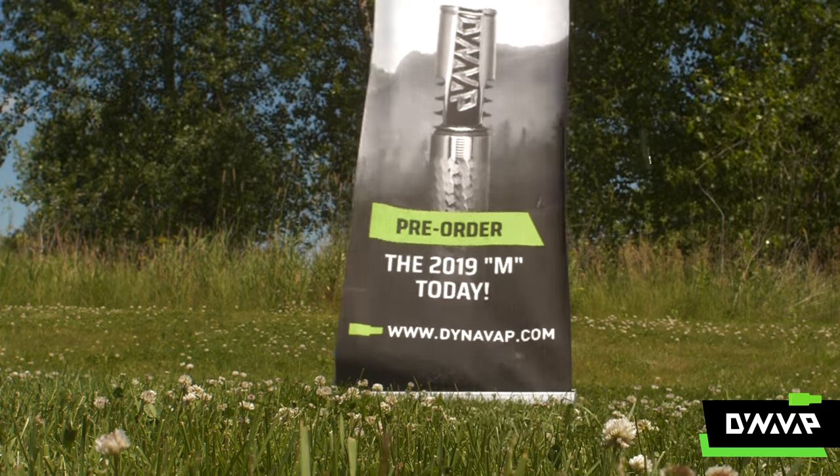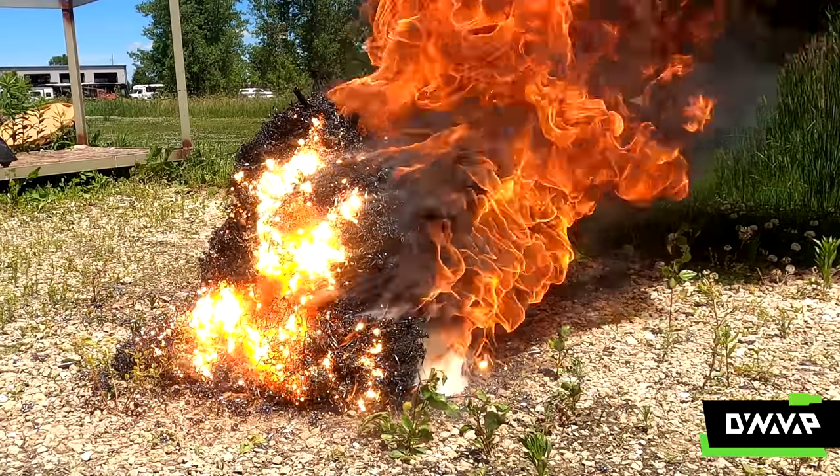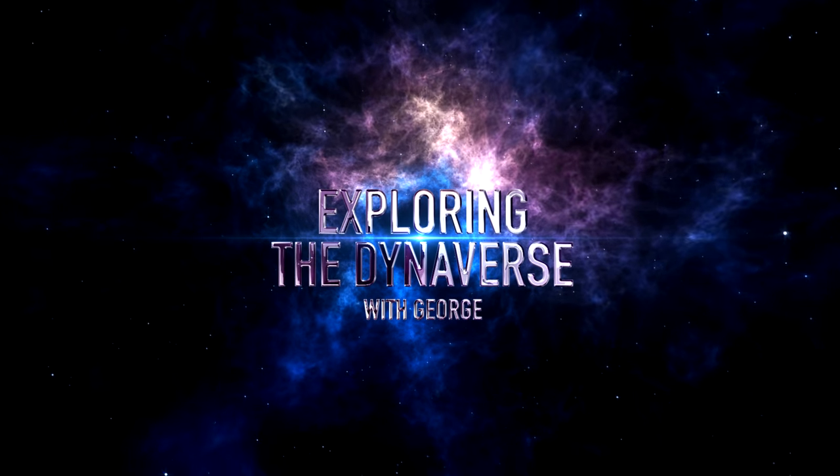We conducted four experiments to see how much abuse a VapCap could take. We'll show you what happened and how well they held up to our intentional destruction on this episode of Exploring the DynaVap.